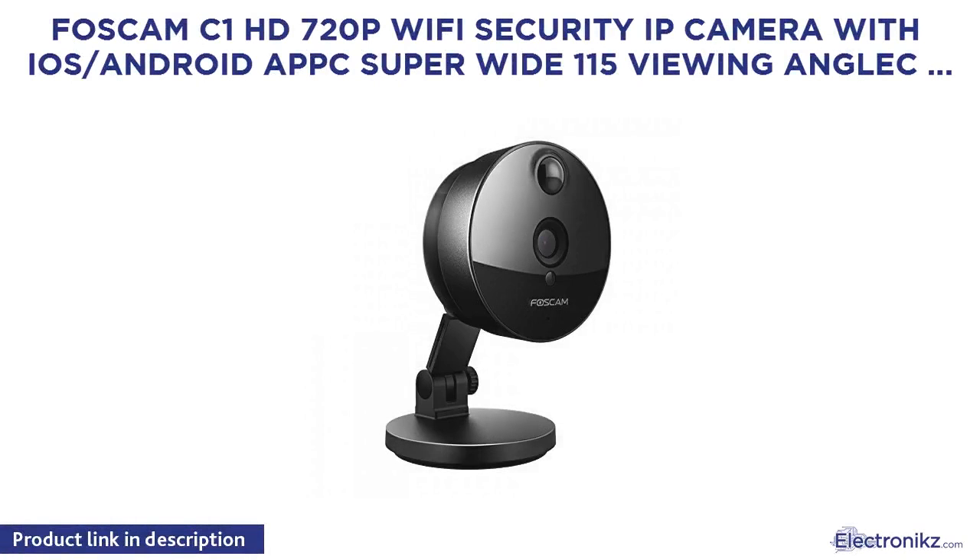Foscom C1HD 720p Wi-Fi Security Camera with iOS/Android support, super wide 115-degree viewing angle, with night vision.